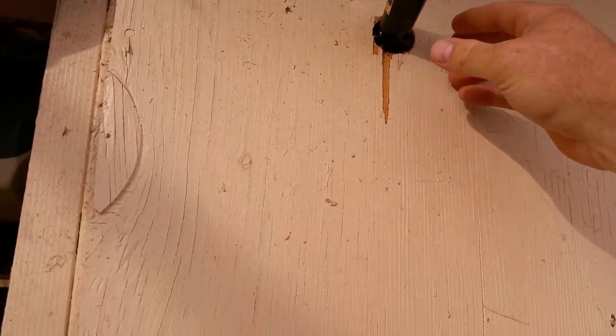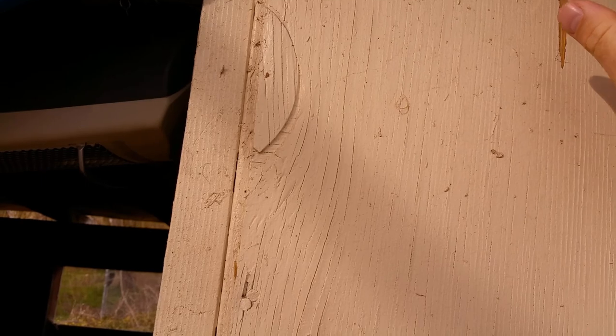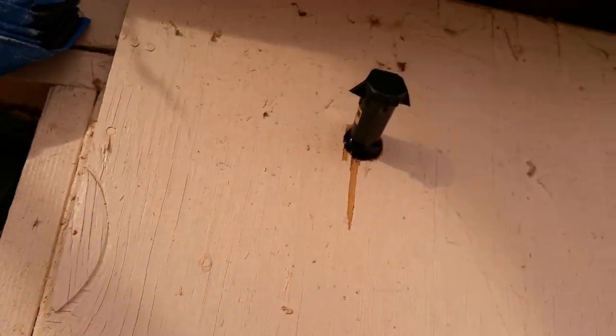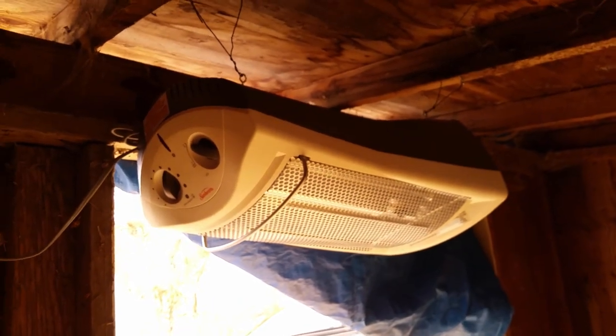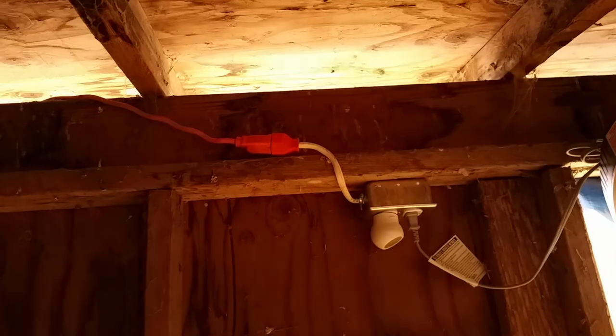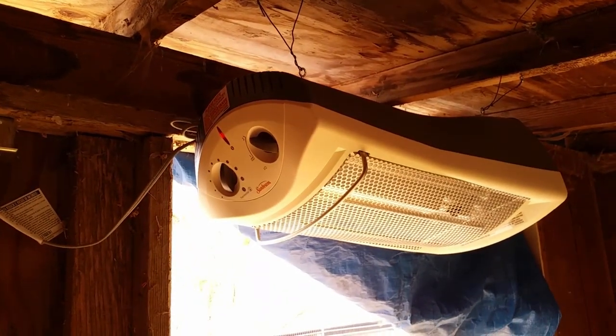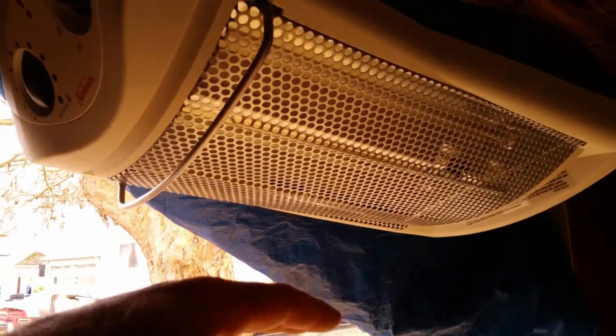Yeah, so that's my sensor and any second now it should click. It's full on janky barn style — extension cord out to another building. There goes the heater. It has a little fan that doesn't really do anything.